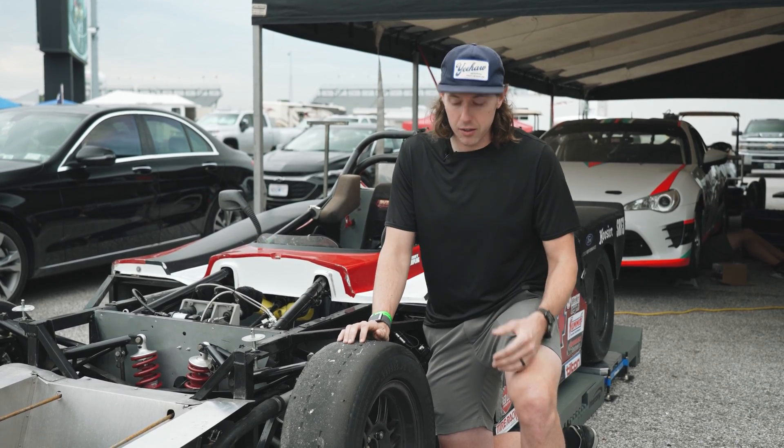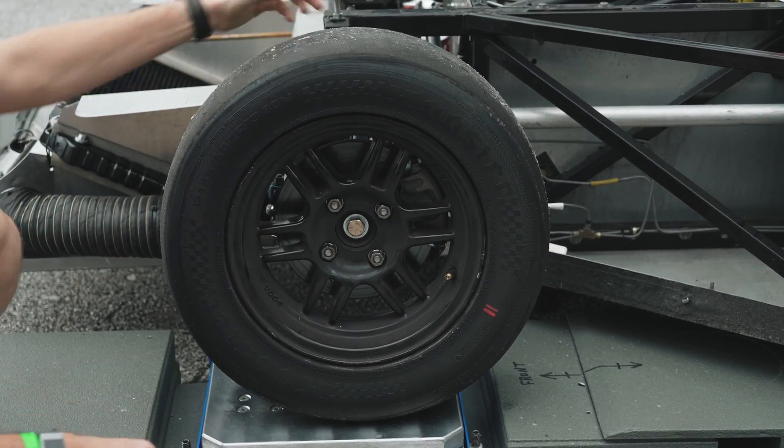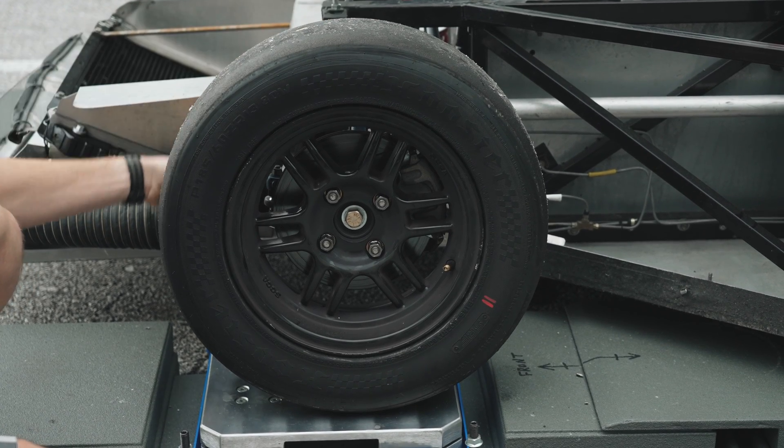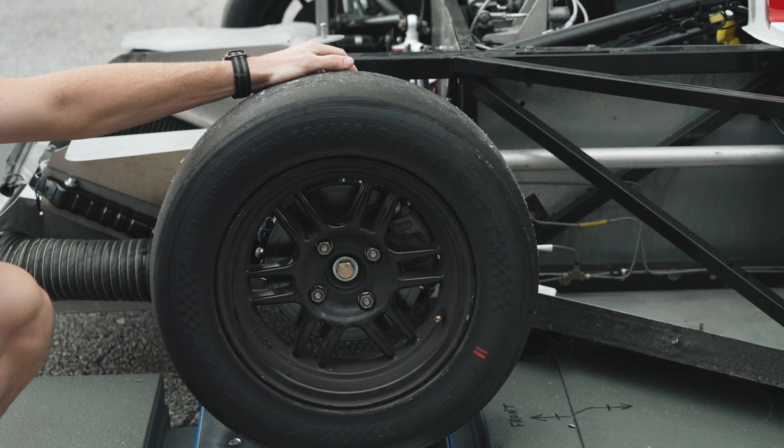After that, it'll be caster. Caster is, in the side view, your steering axis. It can affect weight jacking, but it also gives some camber when you're cornering as you're steering into the corner. So set that next, then camber.